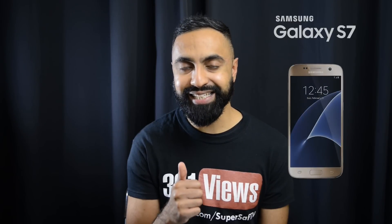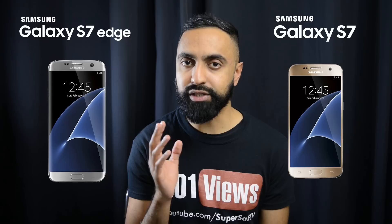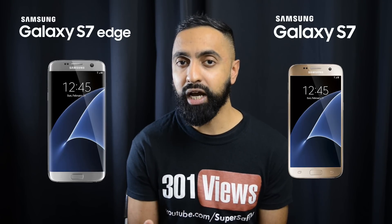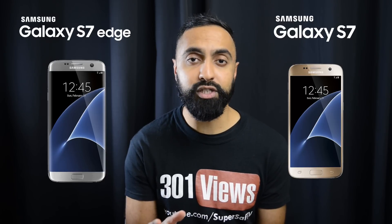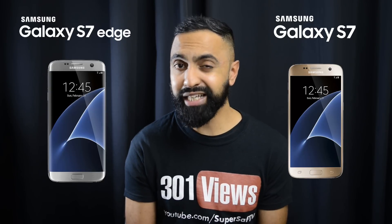What's up YouTube, Saf here on SuperSaf TV. In this video we're going to be looking at the key differences between the Samsung Galaxy S7 and the S7 Edge. Both of these devices were announced yesterday and there are some differences — more than we had last year — and some of you have asked me to summarize these differences to help make a better decision of which one to go for. So let's get straight into it.